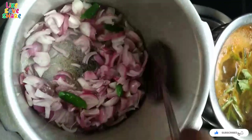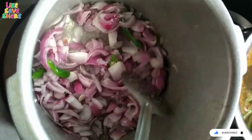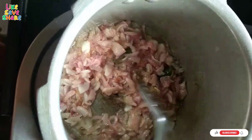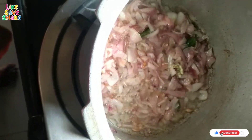Then, I will fry the onions in the pan. I will fry the ginger garlic paste.